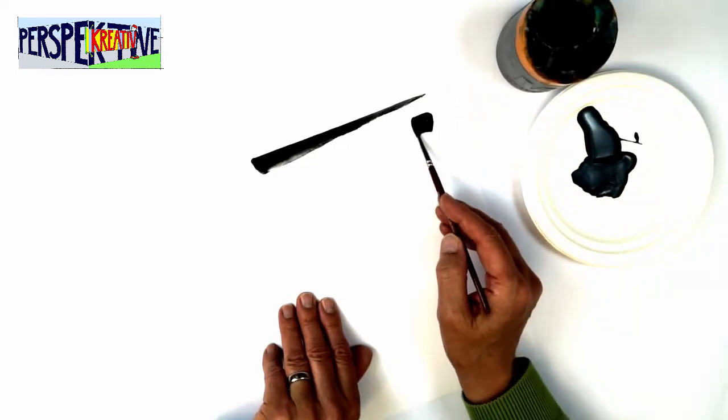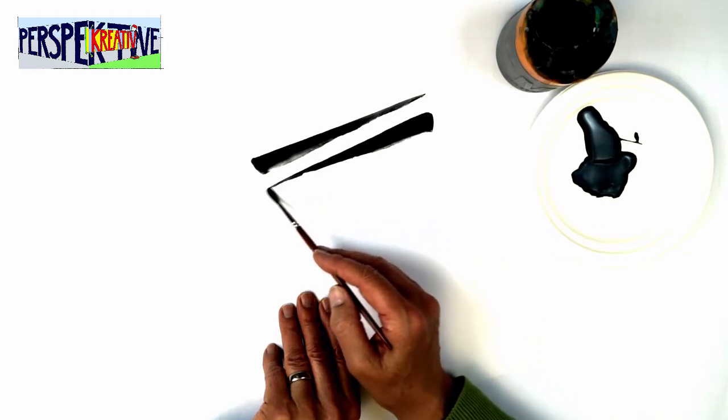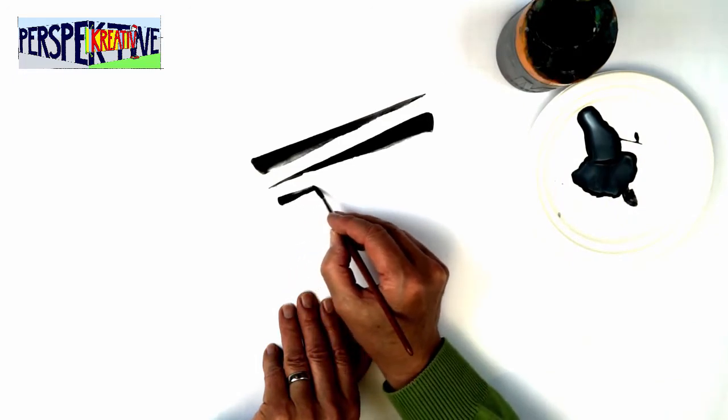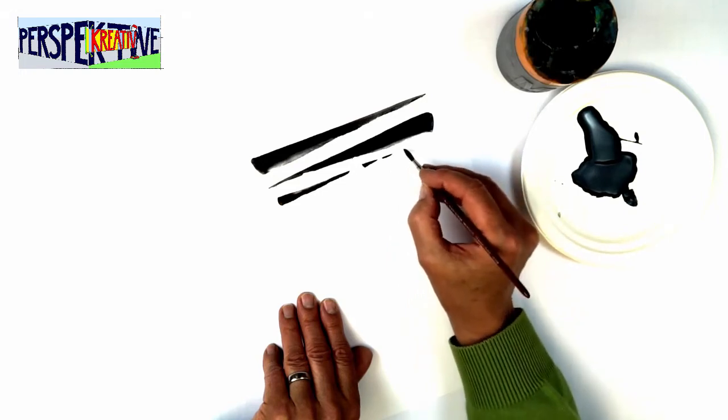Die Farbe wird immer wieder mit Wasser leicht verdünnt. Der Pinsel muss stets mit Farbe satt gefüllt sein, damit er genug Reserve für lange Striche hat, nicht klebt und den Strichverlauf nicht bremst.